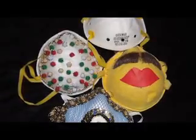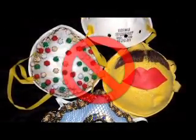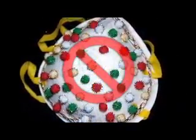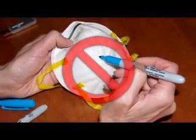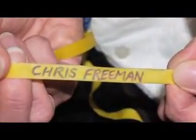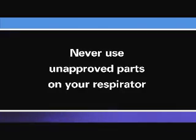You must never alter your respirator. Doing so can reduce its protective quality and expose you to the airborne hazard. Never glue or staple things to your respirator. Do not write on your respirator's filter material. Never put holes in your respirator. However, it is okay to write your name on your respirator's straps. You must never use unapproved parts on your respirator.